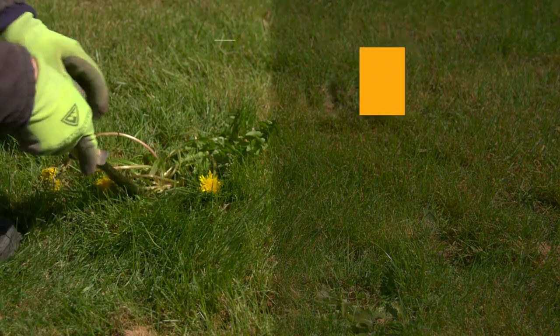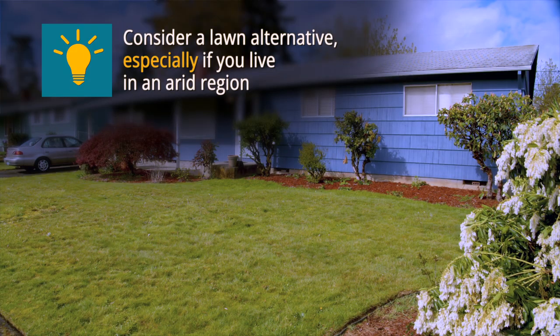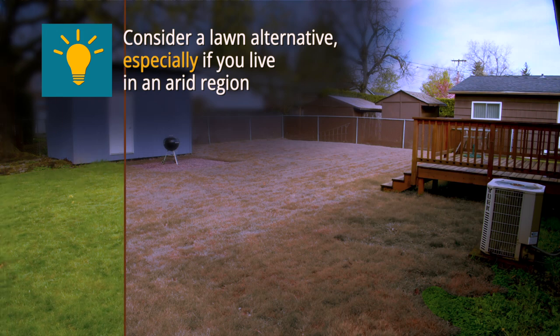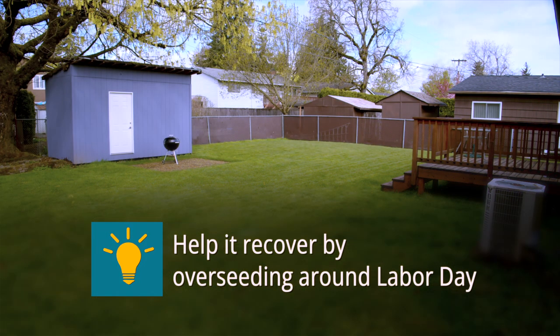Another useful tip: hand pull weeds in lawns as needed. Low-maintenance lawns are often not irrigated. You can let your lawn go dormant brown during the summer by not watering, and save time and money. Your lawn will bounce back when the fall rains come, and you can help it recover by overseeding around Labor Day.